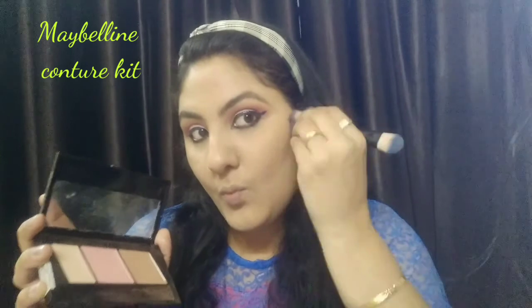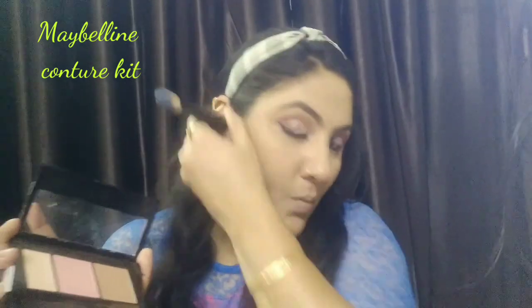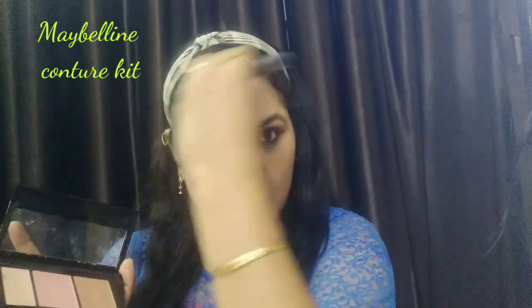I am using eyeliner on my upper and lower lash line so that it gives a little smoky look. After my eye makeup is complete, I am using my Maybelline contour kit. I am applying it on my face to give a little depth, including the nose area. After contouring, you can see that my face has a very sharp look.